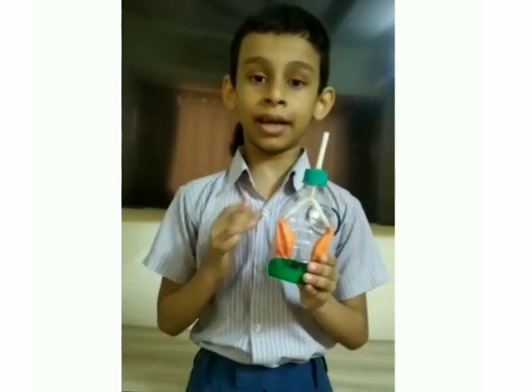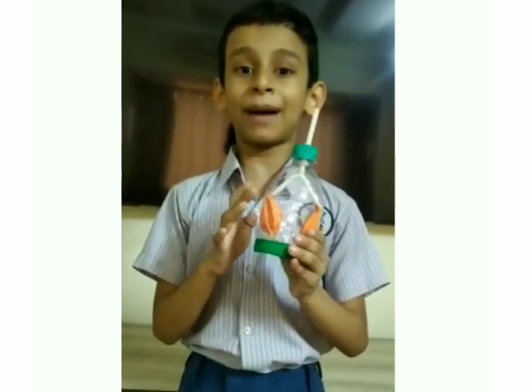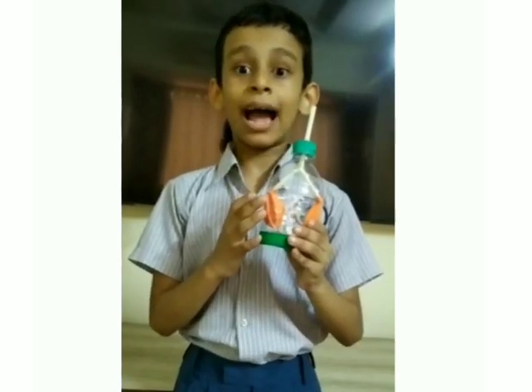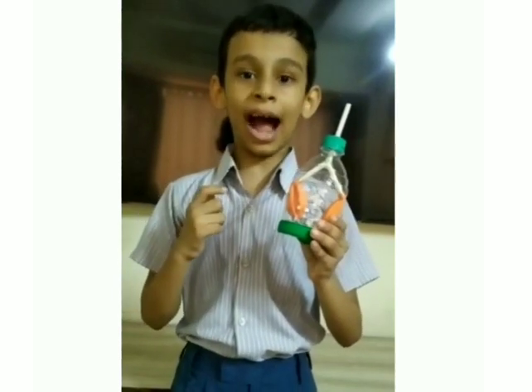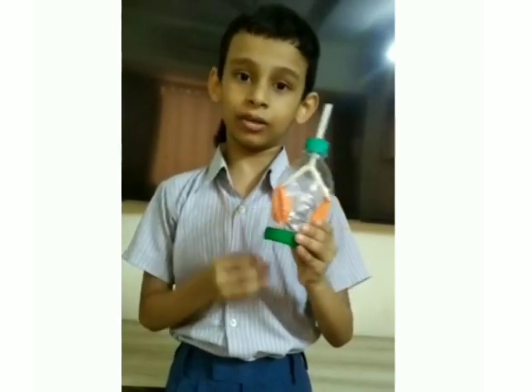When we breathe in, the lungs fill with air, because the diaphragm expands making room for the air to come in. And when we breathe out, the diaphragm contracts and throws the air out. This is how our lungs work.